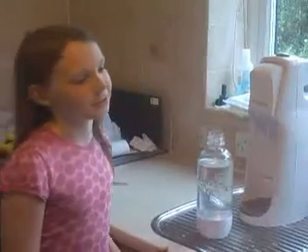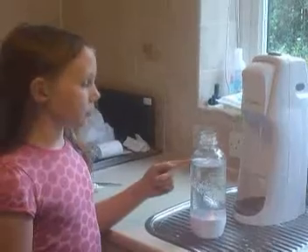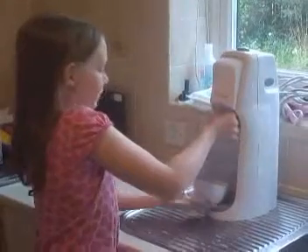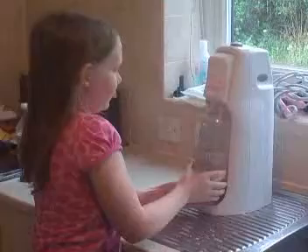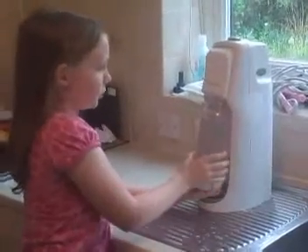I'm going to show you how to make a soda stream. First of all you get a soda stream bottle and fill it with cold water up to the tap line. Then you put it in the soda stream and make sure that it's tight enough so that it doesn't come loose.